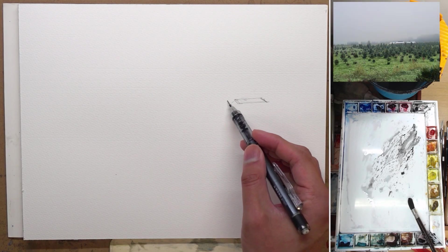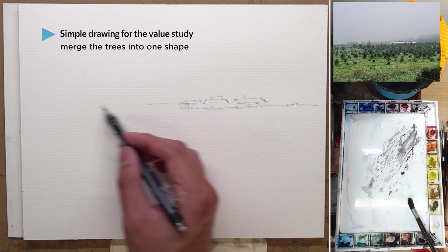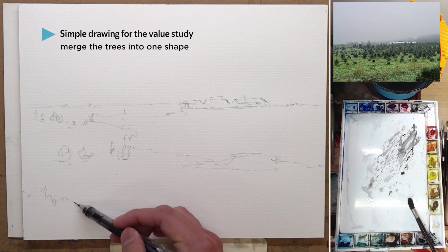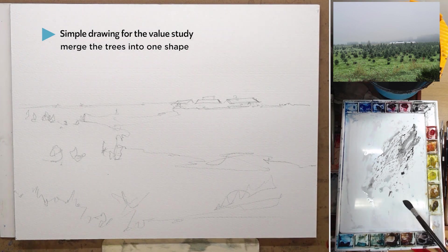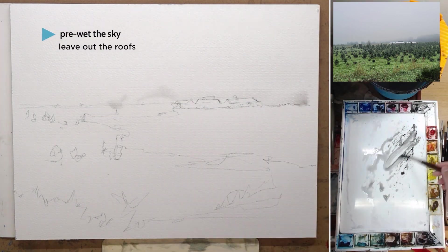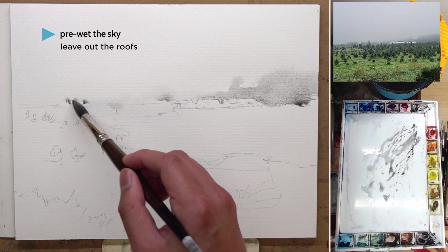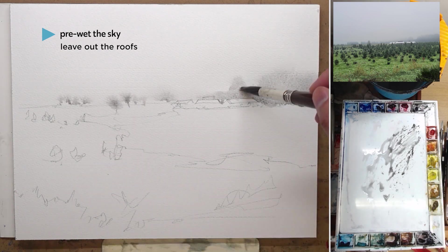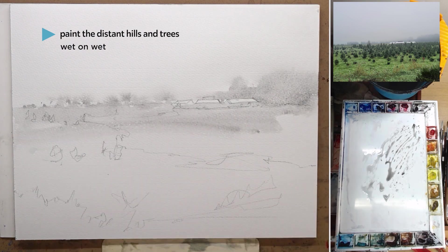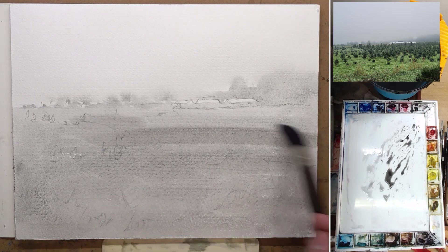I'm starting out by doing a value study. The drawing part is actually very simple — I just did the roof of the house in the distance and I merged all of the trees in a single group into a single shape. I pre-wet the paper from the sky all the way down to the horizon, leaving out the roof so it can be preserved as white. And while it is still wet, I come back in with some thicker mixtures to paint some distant trees and hills.